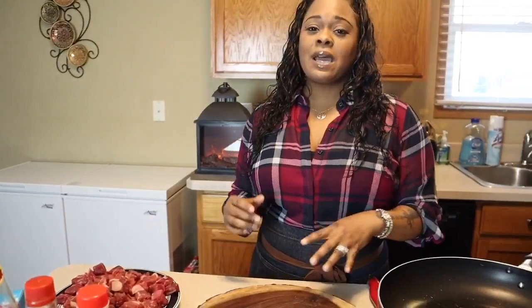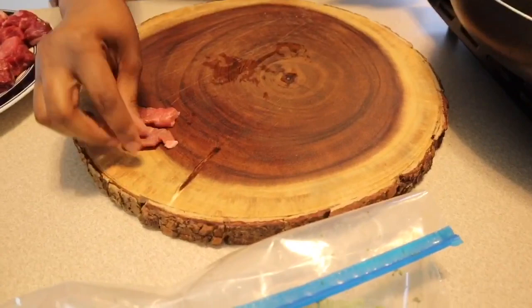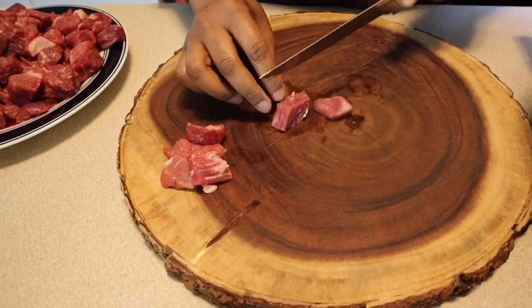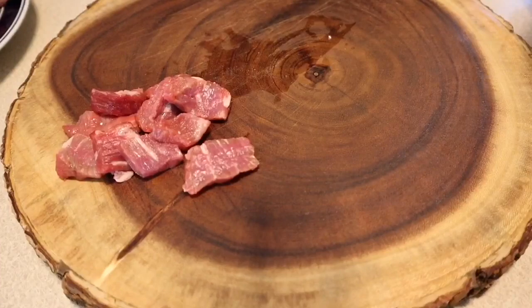Now we're going to make our way back over to the island and I want to show you how to slice up your meat. Normally I'll buy a different cut when making beef and broccoli, but this is what we have and it's going to be amazing. Since we have chunks I would prefer slices, so we're just going to slice these. I'm going to show you how to velvet this meat — velveting is somewhat of a marinating technique that will ensure your meat turns out nice, velvety, tender, and juicy.